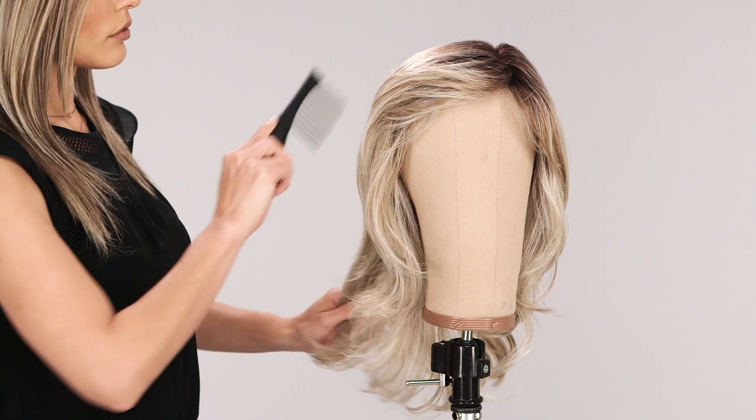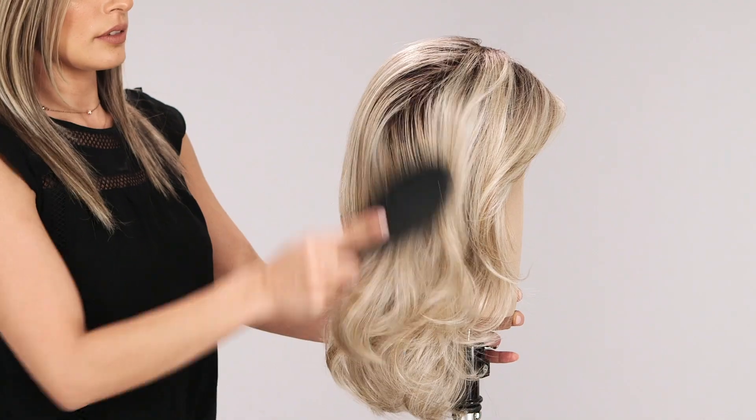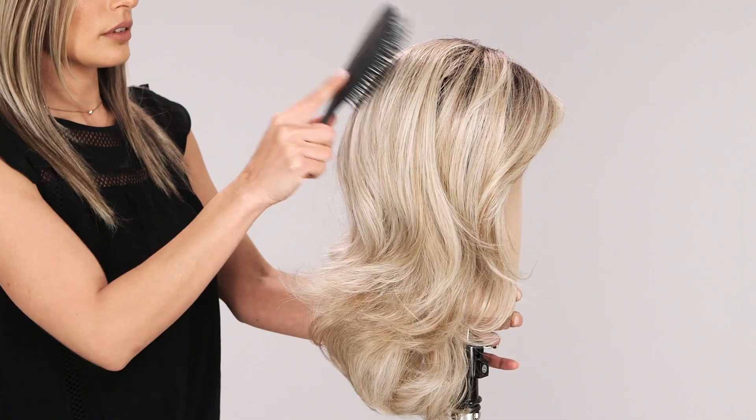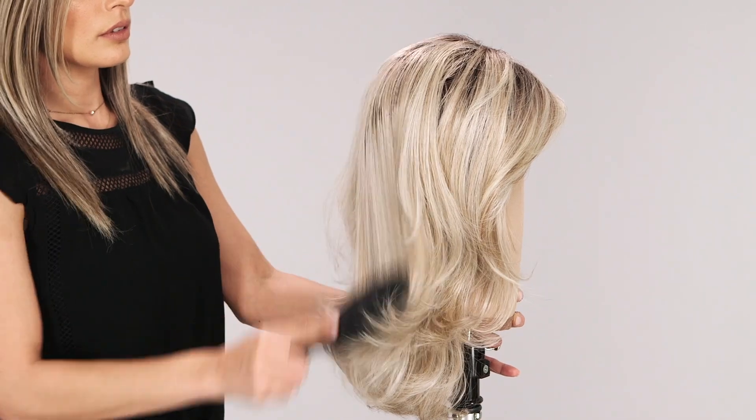Only brush your heat-friendly synthetic and synthetic wigs with a wide tooth comb. If you're experiencing frizzy texture after brushing your wig, it's probably because you're using a paddle brush like this. When you apply a paddle brush to a synthetic wig, it stretches the fiber downwards, then allows it to spring back and tangle with any other fibers nearby. This can cause them to break down prematurely.